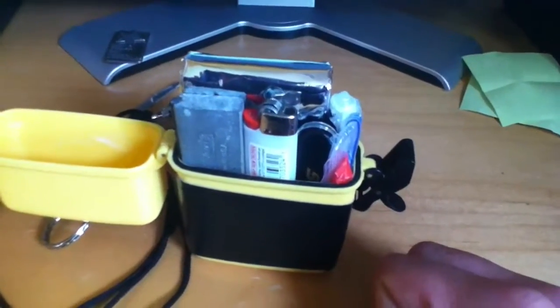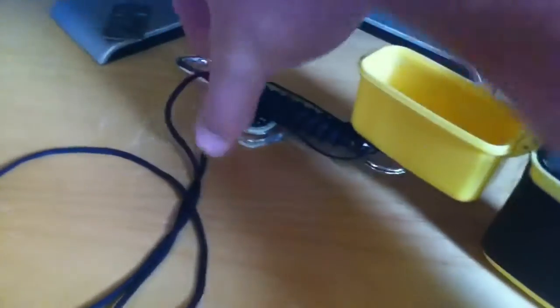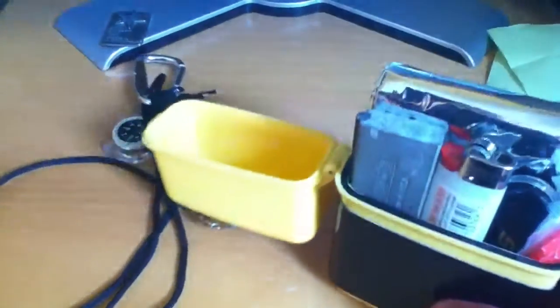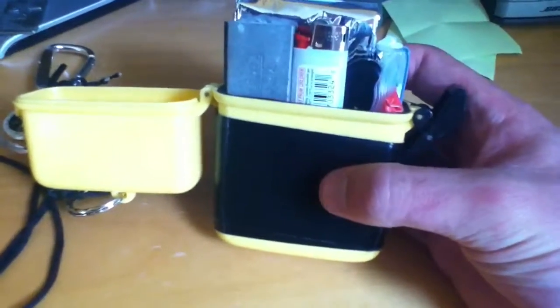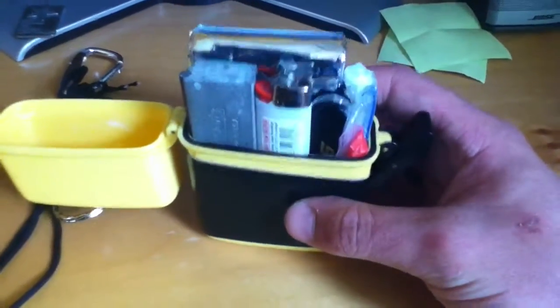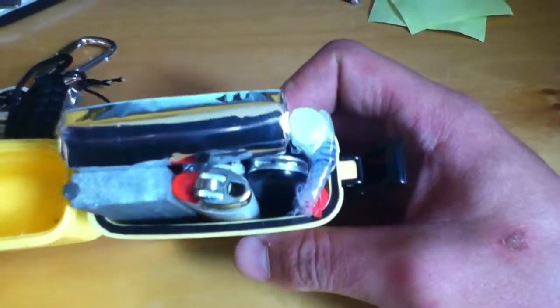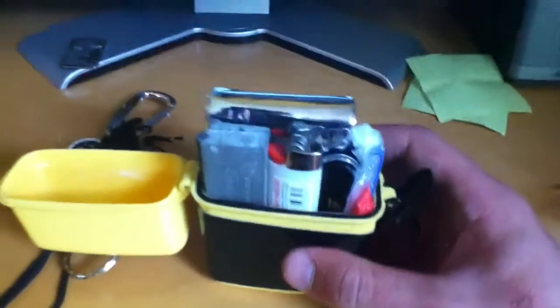I don't have any cotton in here, so that's the seventh C. Eighth is a compass — I have just a small one right here that gets the job done and is pointing north. Next is cargo tape — this is gorilla tape, same thing, gets the job done. And finally a canvas needle, which I do have in there — you most likely can't see it, and honestly I can't either, but I know it's in there.